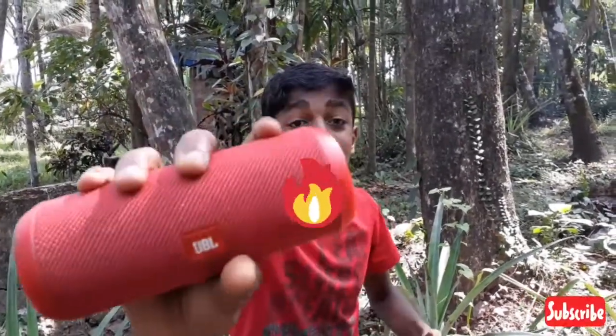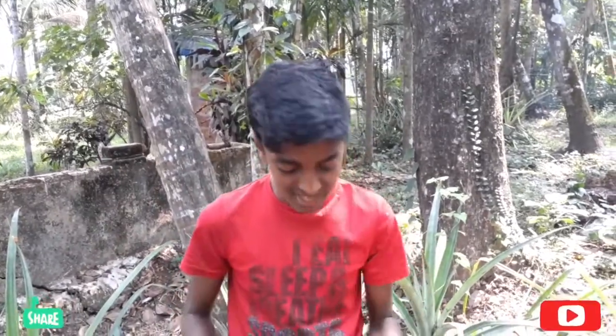So friends, welcome back to my channel! We are here in January 2021. Please like and subscribe and share. So let's start this video.